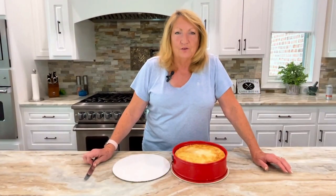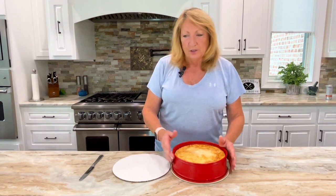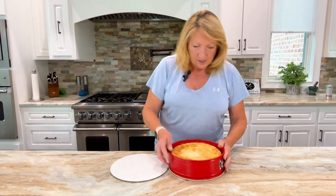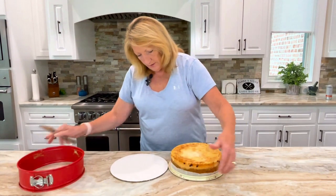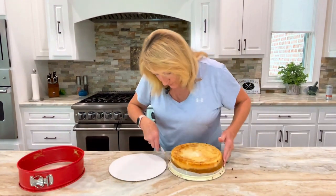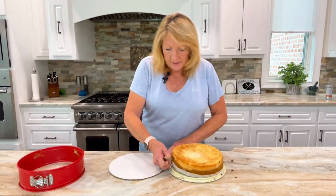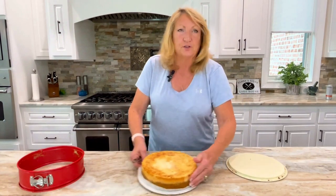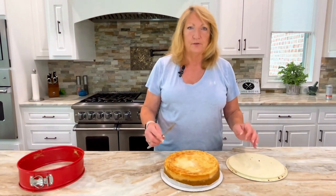Our cheesecake has been sitting overnight in the refrigerator — that's so it gets nice and chilled and set up. You want a nice firm cheesecake to decorate. Now we're going to take it out of the pan — release the catch, run your knife around the edge so you get a nice clean edge, and lift gently. There you have your cheesecake — nice and round. Brush off any crumbs for a better presentation, then grip the side of the parchment, slide it over, lift your hand under and slide it onto the board or plate. Smooth it down and remove any extra crumbs.